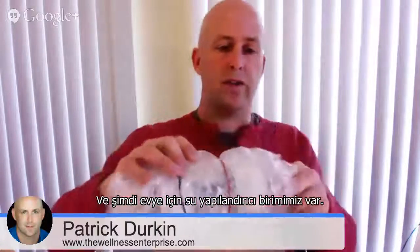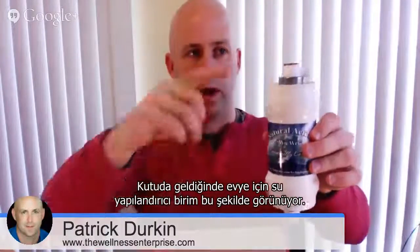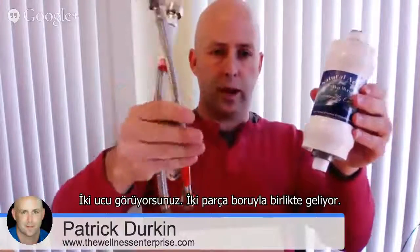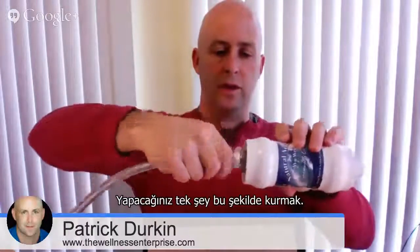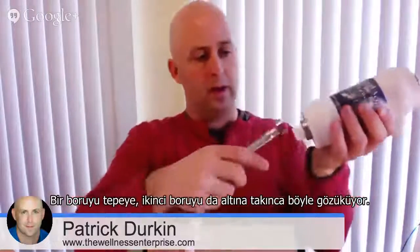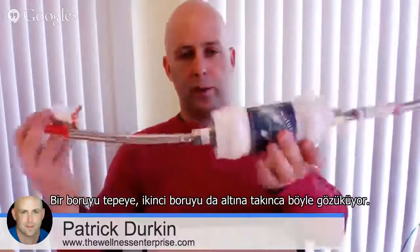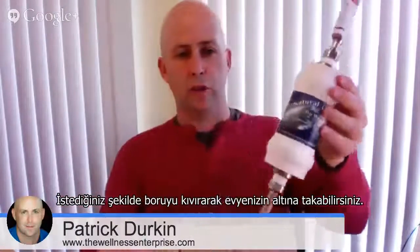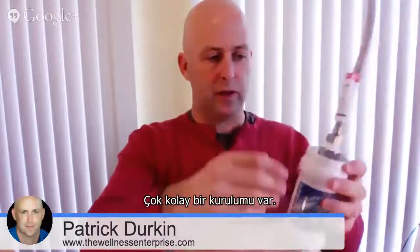We also have an under sink unit, and it looks just like this when it comes in the box. You can see the two ends, and it comes with two braided hoses like this. All you do to install it is attach one braided hose on the top and the second braided hose on the bottom. The whole thing looks like this, and you can configure and twist it as needed to put it under your sink. It's a very easy installation.